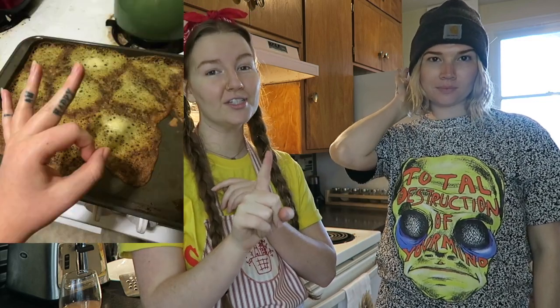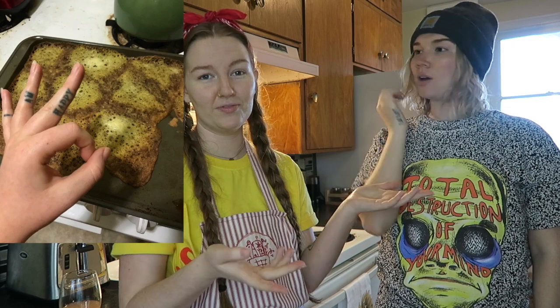This will be my fourth time making this recipe. The first time was a total flop — I'll put the photo on the screen. I had way too much sugar and not enough flour and thought it would be okay, but it wasn't. We have since perfected this recipe and we're doing it today for you all, so let's get right into it.